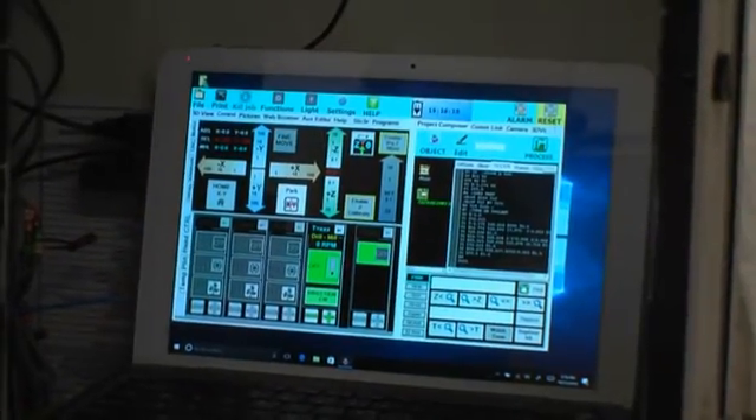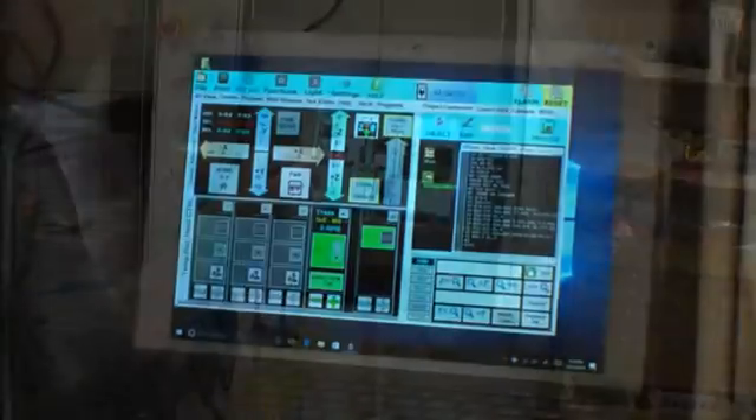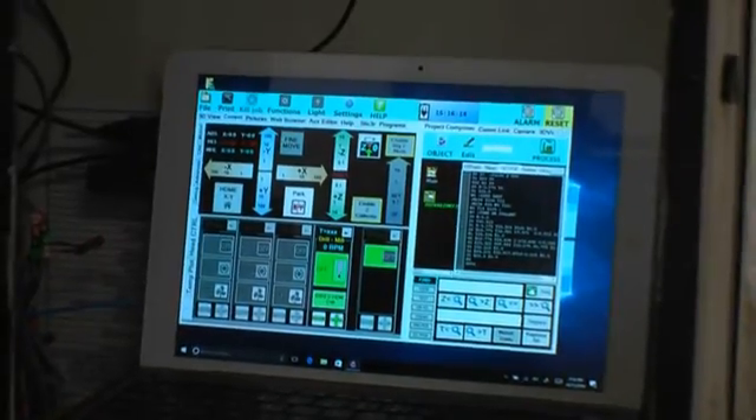We now have our 20-year-old Fadal VMC CNC machine running off of Carl's extra versatile Repetrol software, so we're just going to demonstrate that.